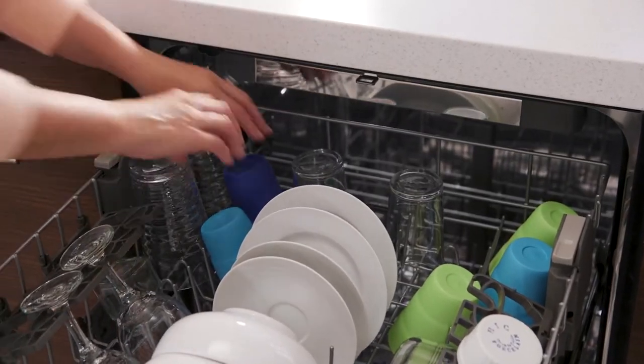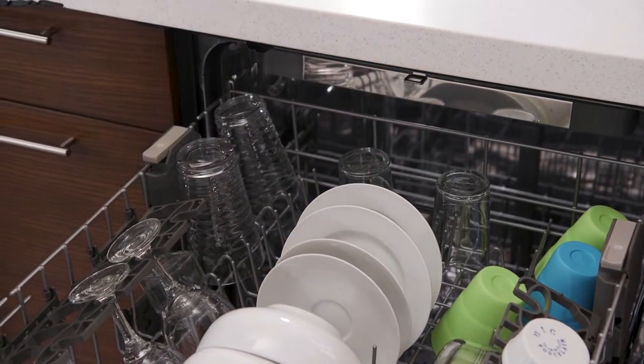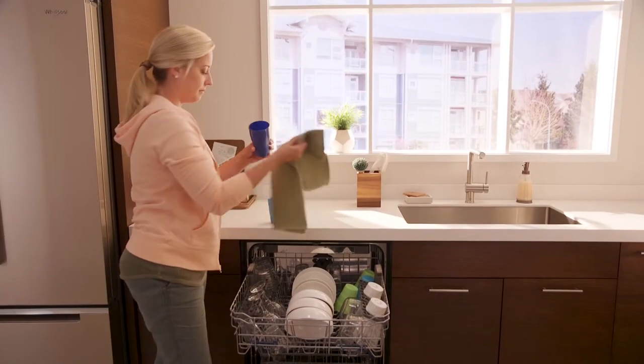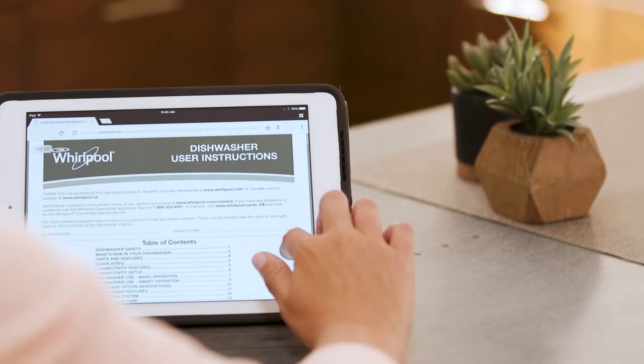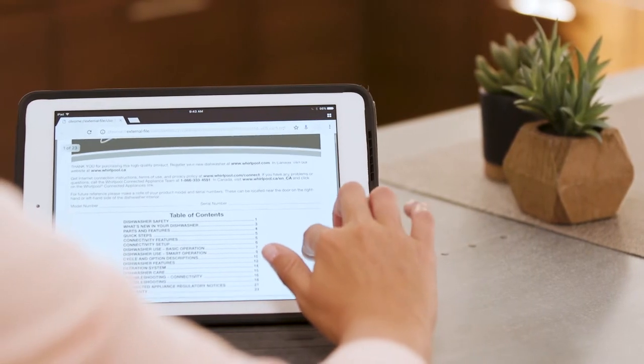Remember that plastics and non-stick dishes don't always dry, so you may need to give those a quick once-over with a towel. See the Use and Care Guide for more information about getting dishes dry.